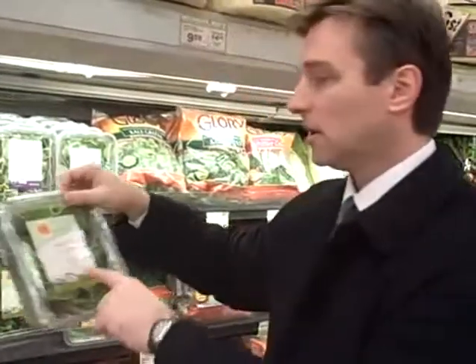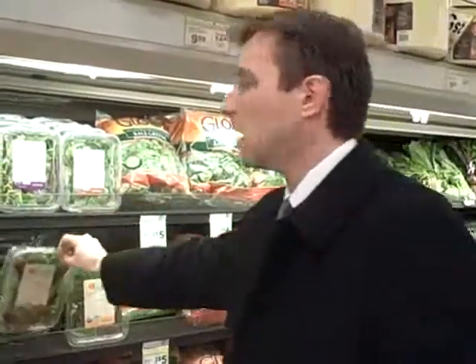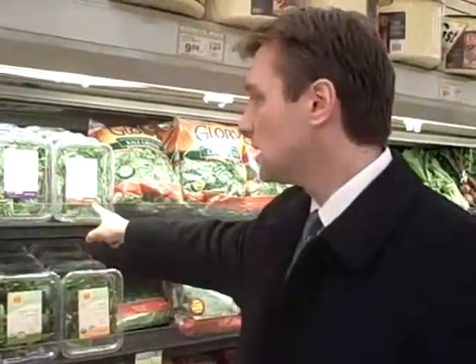You have herb greens. Arugula is very, very tasty. And then baby spinach — if you have baby spinach every day, it tends to leave that texture in your mouth. So switch it up, rotate them.